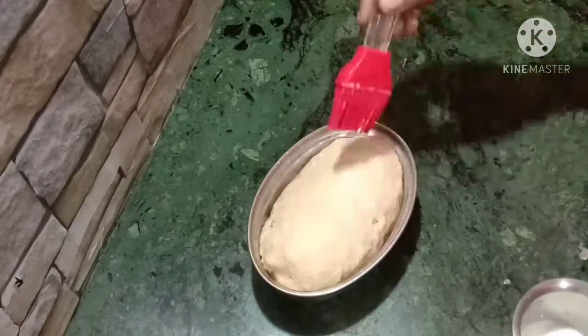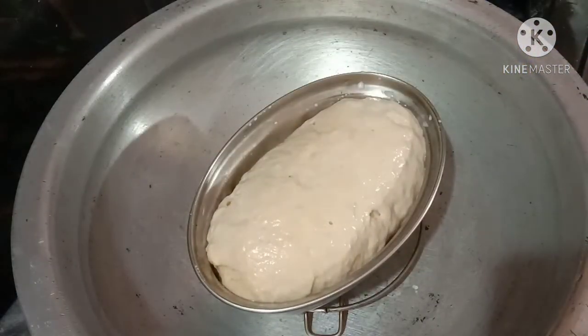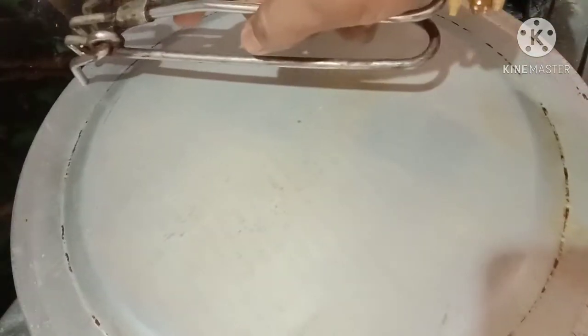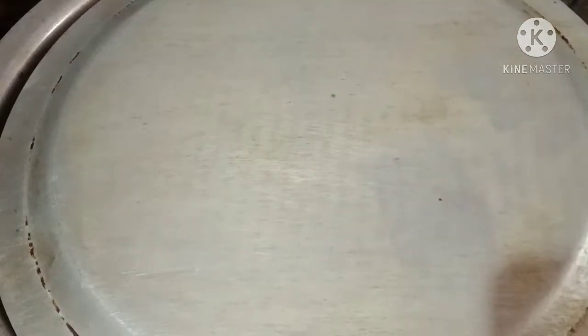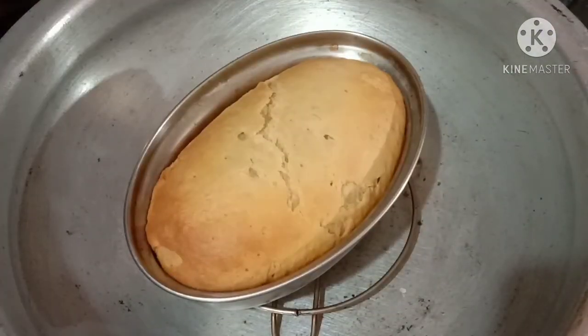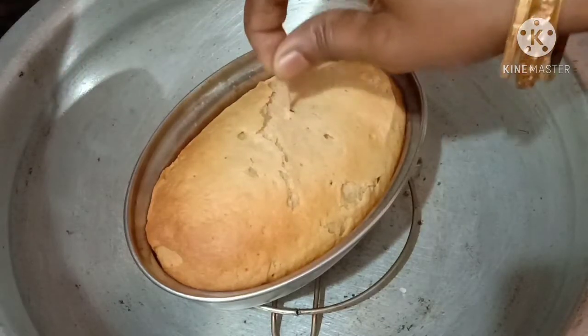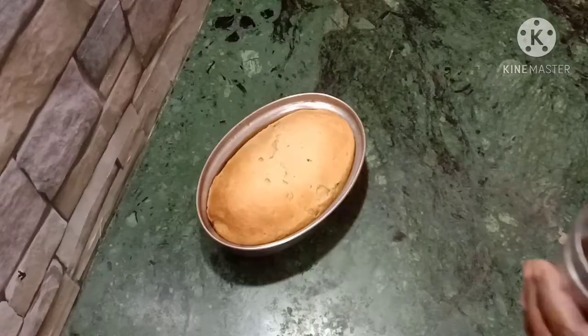Preheat for 1-2 minutes. Bake for 22-25 minutes depending on the baking time. In medium flame, bake for about 30 minutes.